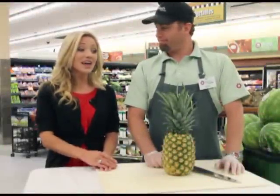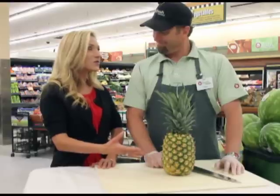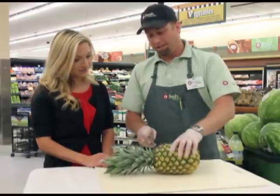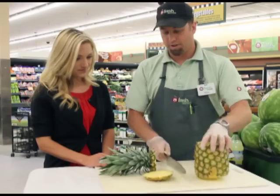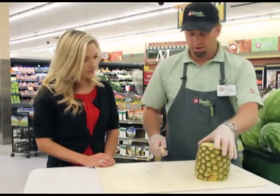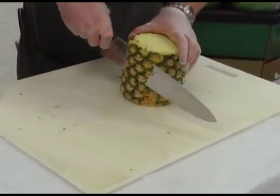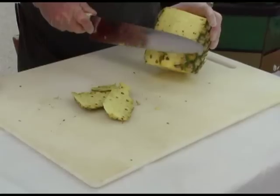We're here at the Bountiful Fresh Market where Dylan is going to show me how to cut a pineapple — something that's really intimidating for most of us. You want to take the top off and the bottom, then peel along the sides, very similar to how you would a melon. Make sure you have a nice sharp knife.